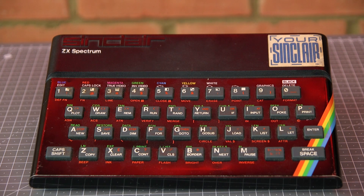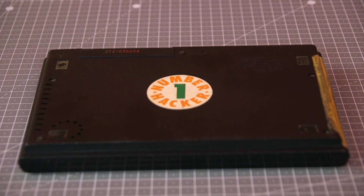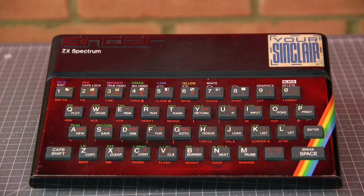Looking at the overall condition of the machine it's in a pretty grubby state. There are a number of stickers on the case, it's quite dusty and the metal faceplate with the rainbow is a bit scratched, so I'll be replacing that along with some other essential upgrades.